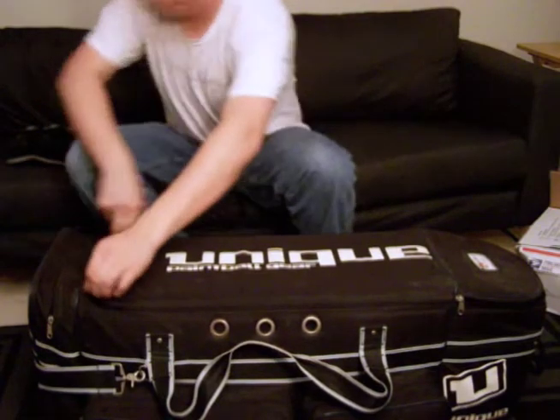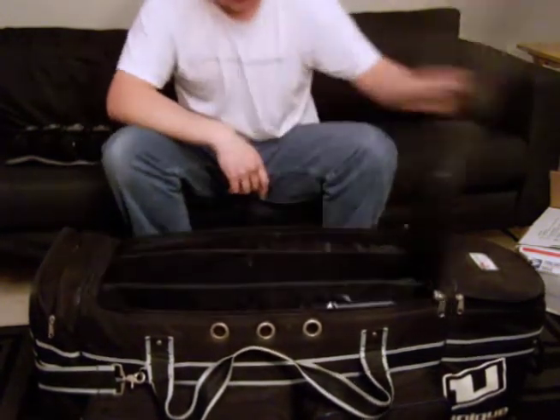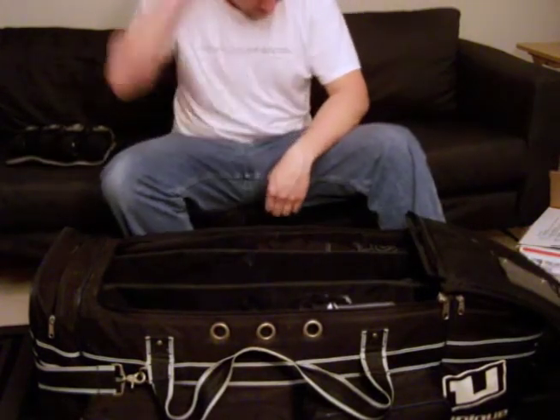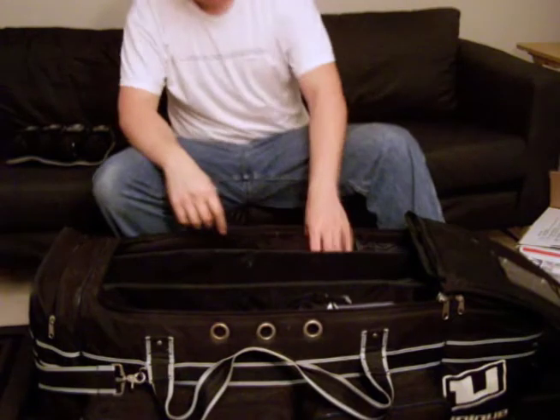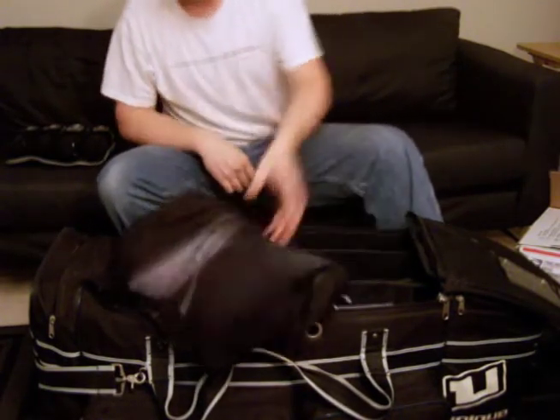Alright, main pocket. It's got three compartments. Starting with this one — here I got my pants, just proto gray and black pants.